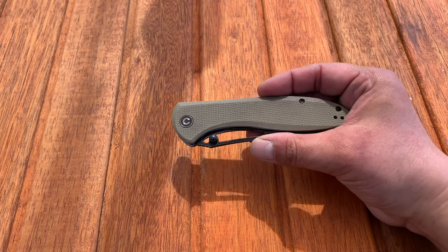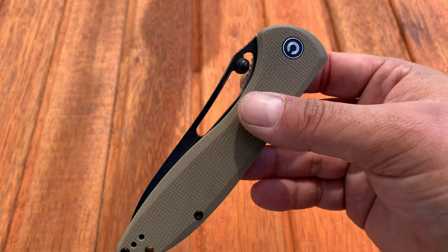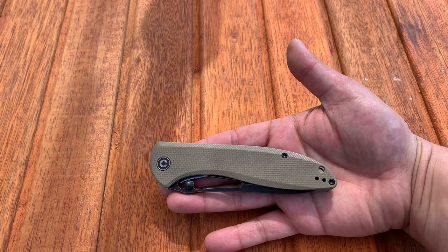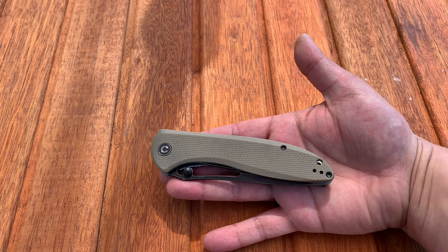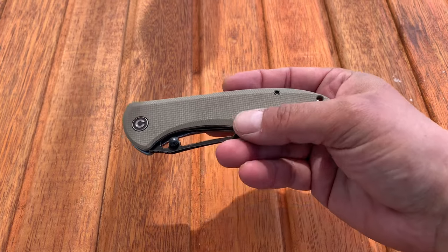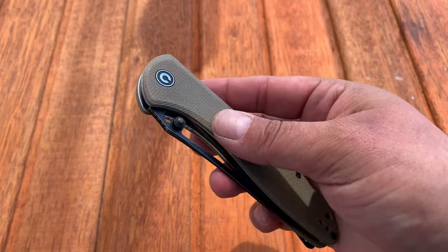From what I could see pulling up Civivi's website and other sites, the price was $67 at one time. This is one of Civivi's older offerings — they've put out a lot of knives since then. Civivi puts out a ton of knives; it seems like every other week there's a new one, and hey, everyone I check out seems pretty decent in their own way.